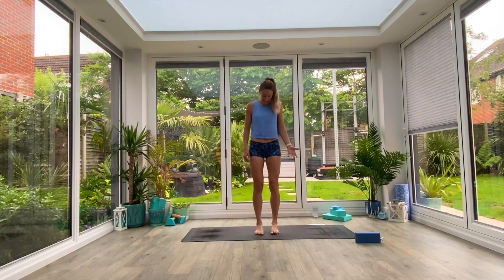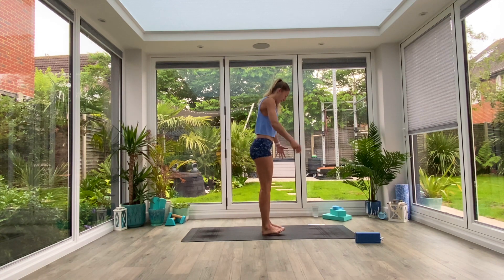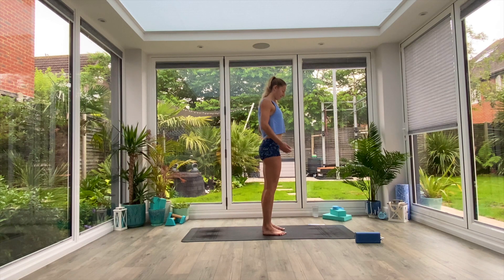Come to the centre of your mat and we'll begin with a quick warm up. Just roll the shoulders back and down, maybe five times backwards and then five times forwards.